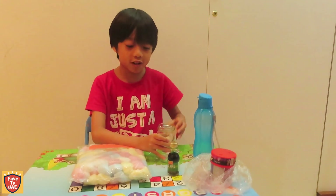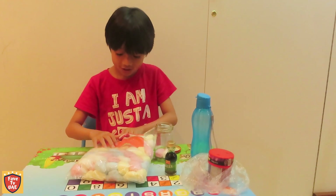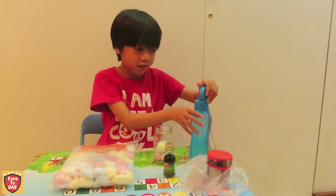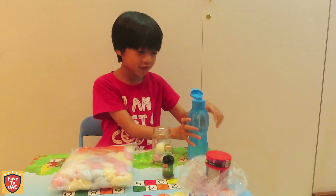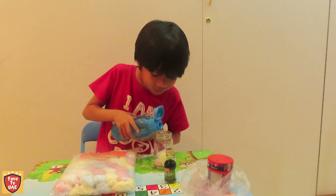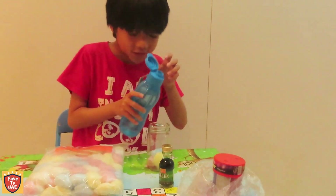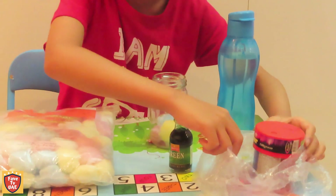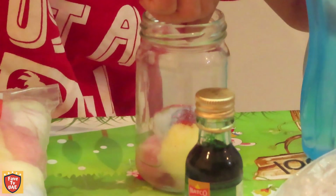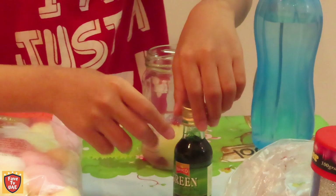Now we're going to open the jar and put half of it. Next we're going to put a bit of water. Then we're going to put a bit of glitter — from here, from here, from here. And then, what color is it?